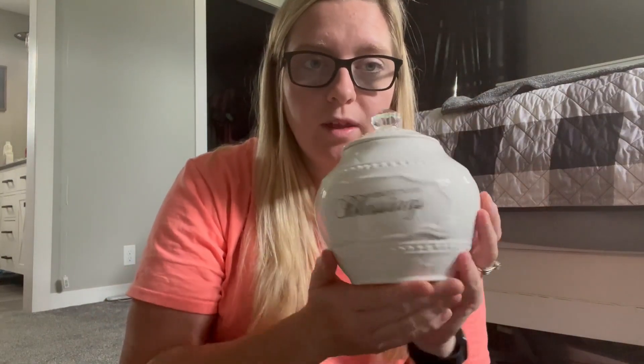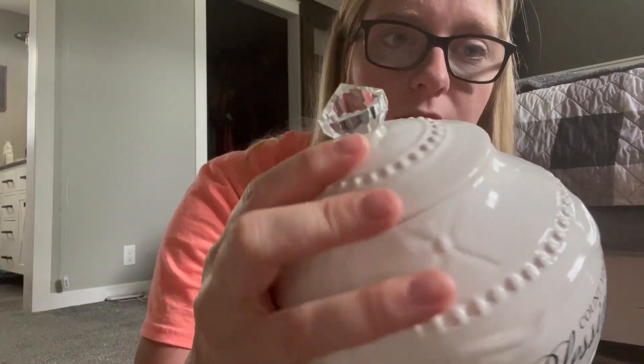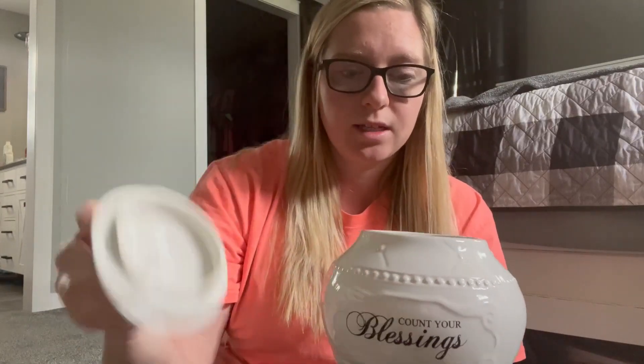I want to give you a quick honest review of this super cute blessings bowl that we got for our wedding. At first I wasn't sure what I was gonna do with it, but I did a little research and now we really like it — this is actually our second one. This blessings bowl is glass, as you can hear, with a super cute little handle on the top. It says 'count your blessings' and the top comes off — it just sets on there for easy access.